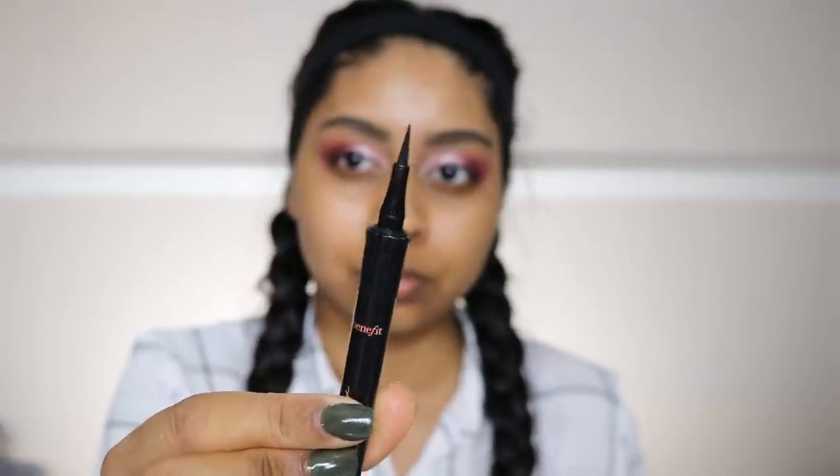Now I'm using the Benefit Roller Liner in black, and ever since I got this I've been so obsessed — it's just so easy to use. I'm not cutting this clip right now and I'm just going to show you how easy it is to do a wing liner with it. It's so good, doesn't fade, it's super black, and I'm really happy with it.